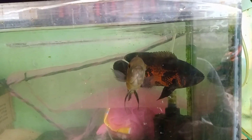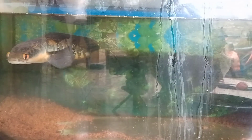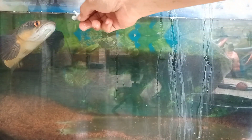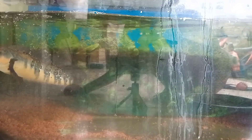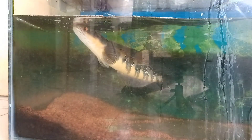Ini akuariumnya, nggak pada saling bully. Jadi ikan ini makannya juga sedikit. Kita kasih. Saking besarnya dia lompat! Udah, makan dia, udah, gak usah banyak-banyak.